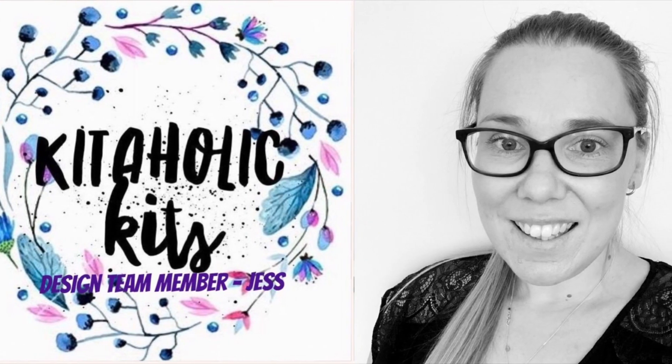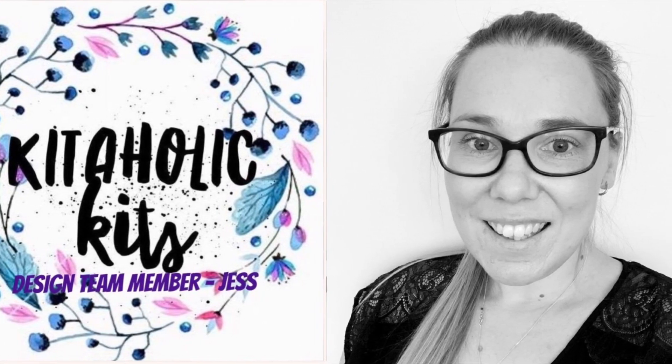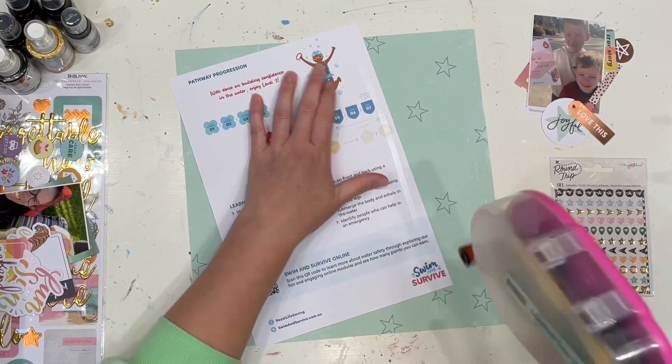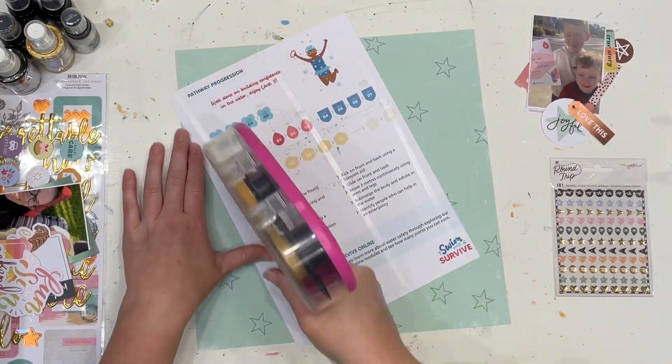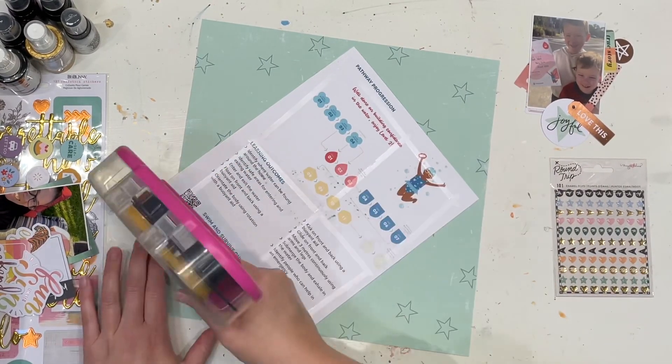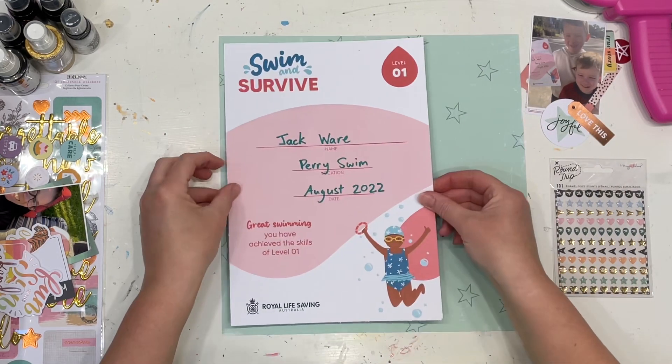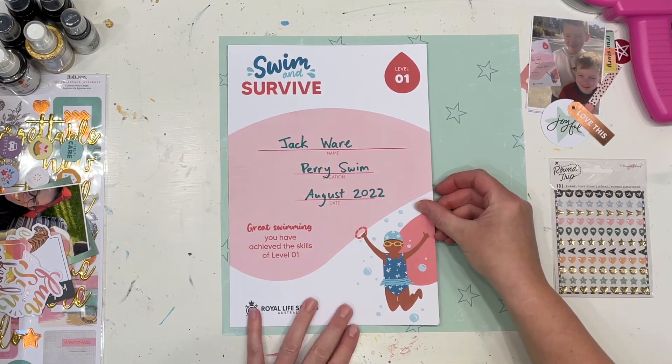Hello my scrappy friends, it is Jess here from the Scrappy Sisters and thank you for joining me for Kitaholics Kits Design Team Layout. For this layout I really wanted to document this super cute picture of my son when he got his swimming certificate. He moved up a level and he's only just started swimming lessons so he's feeling very very proud.